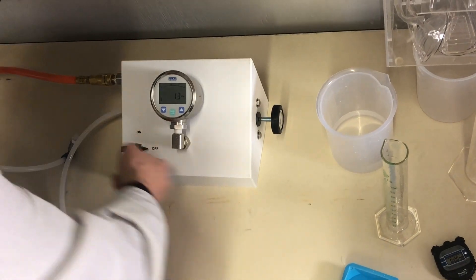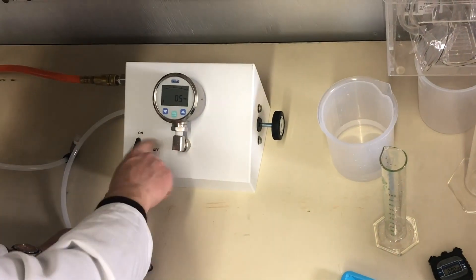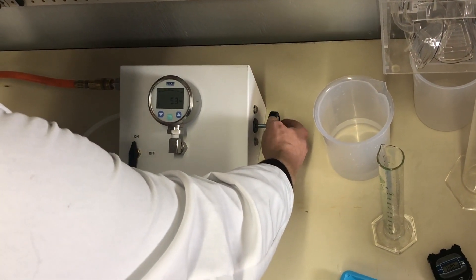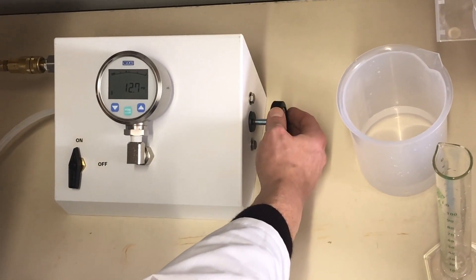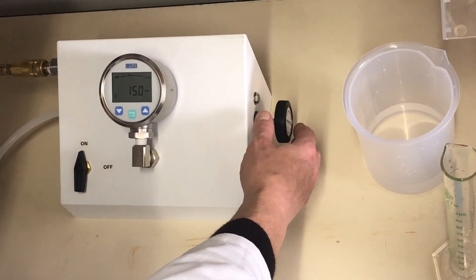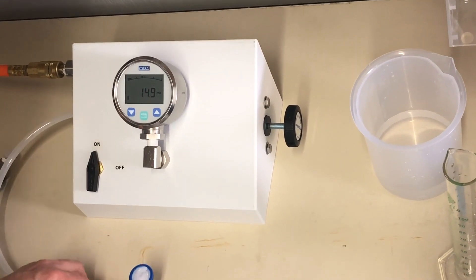First we'll turn the switch on. It does trap a little bit of air in the leg. Then we'll turn this up to 15 psi. Then we'll allow that to sit for a moment — it's approximately 15 seconds.